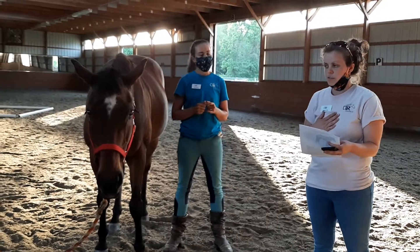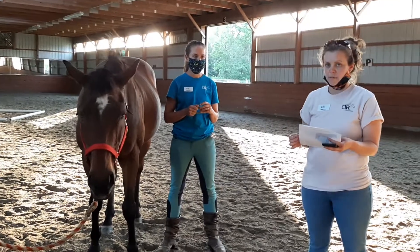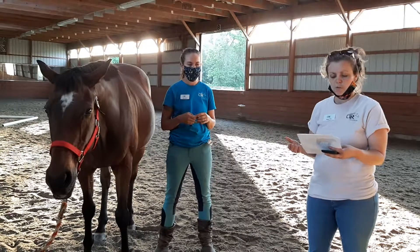We use either a formula — a mathematical equation — or a weight tape that is calibrated in pounds using a very similar formula.